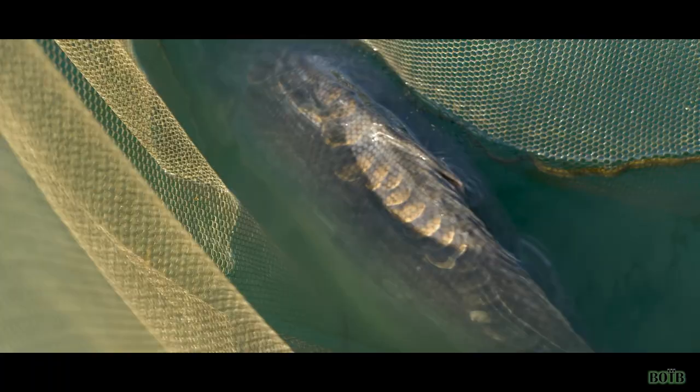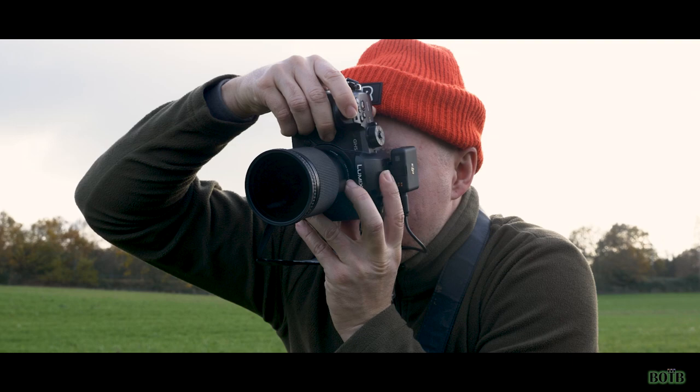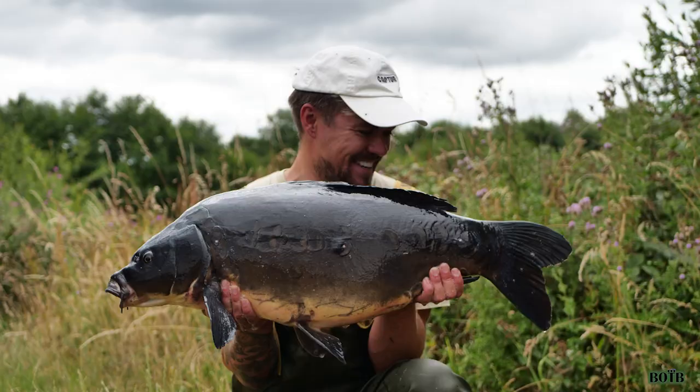Tip number four: do some test shots. Whilst you've got the carp in your retainer or still in the net, this is a perfect opportunity to get in front of your background and take a couple of shots just to get an idea of what the image is going to look like. Too many people rush their pictures — the last thing you want is to spoil your images by poor preparation.